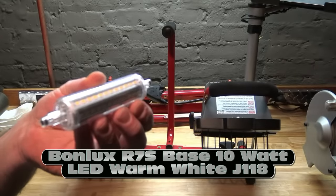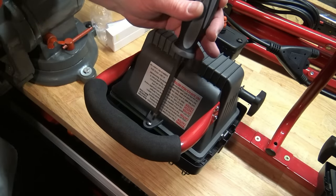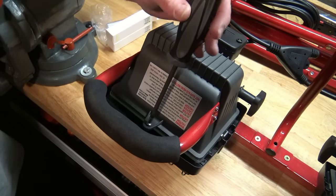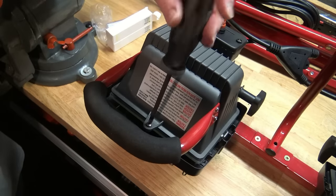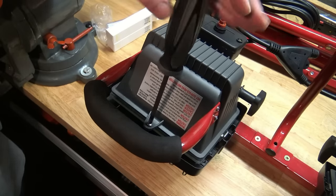Let's go ahead and give it a try and see if it works. I paid $15 for a pair of these on Amazon. To access the halogen, you've got to take this screw loose. You don't have to take the cage off or anything — just the screw here — and the whole front should pop off, if I remember correctly.